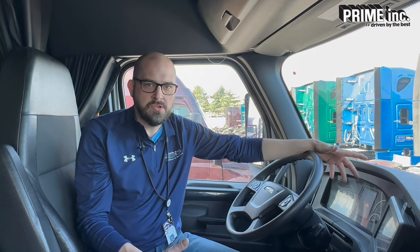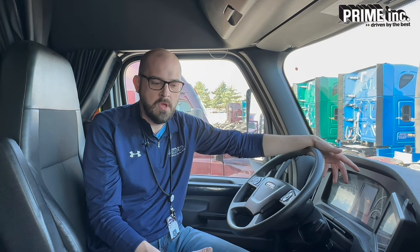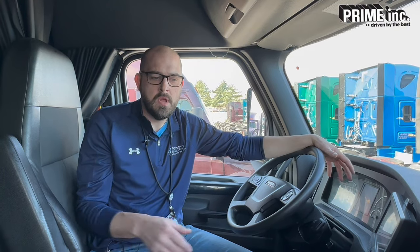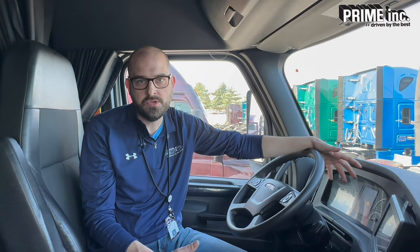I want to quickly mention the system that we've got on the trailer. We've got an air pressure control system on the trailer. We call it tire pressure monitoring system on the truck, and it's tire pressure control system on the trailer — it's called TireMax Pro.